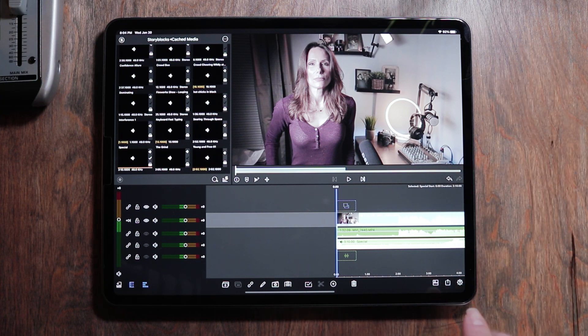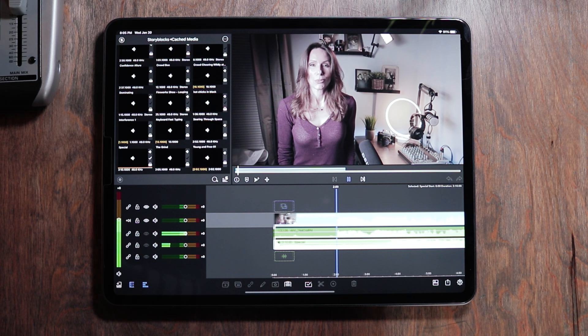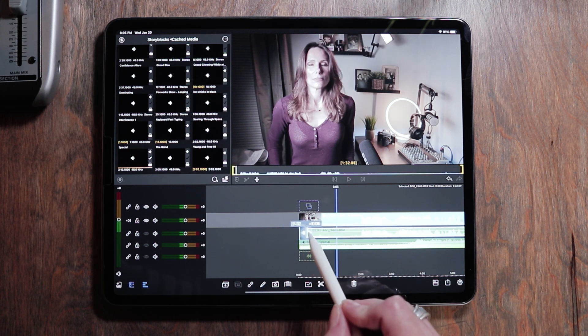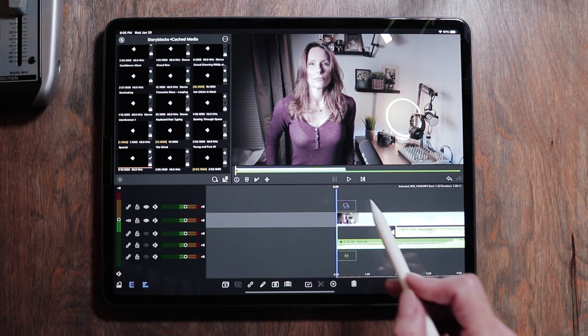Being that we had the audio ducking settings where we want them, it should automatically work — but sometimes it doesn't. Let's go ahead and take a listen. I found that the audio for the music could have been much higher. So in instances like this where LumaFusion isn't recognizing that the music should be higher, what you need to do is highlight the audio from the video and peel back the areas where you're not speaking, so it can recognize that the music can be significantly higher.